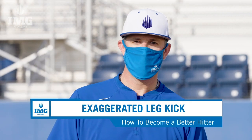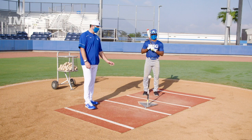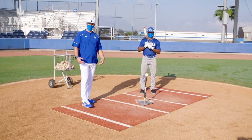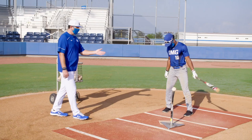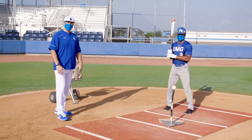And now for our next drill, we will move to phase two of the tee progression. This is the exaggerated leg kick. Gabe is going to perform this to emphasize being loose and really moving through the kinetic sequence of the swing from feet to the upper body, creating that energy throughout the body. I want to get Gabe into a more upright position right here. He's going to be taller and really do an exaggerated movement with a leg kick through the swing.